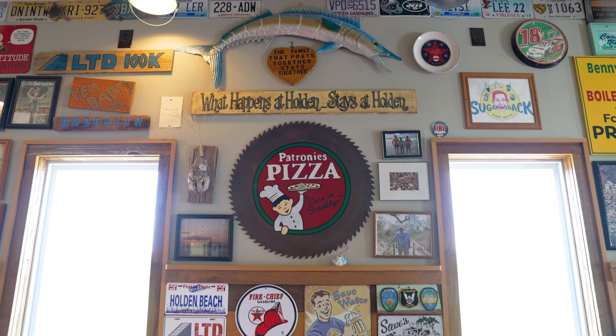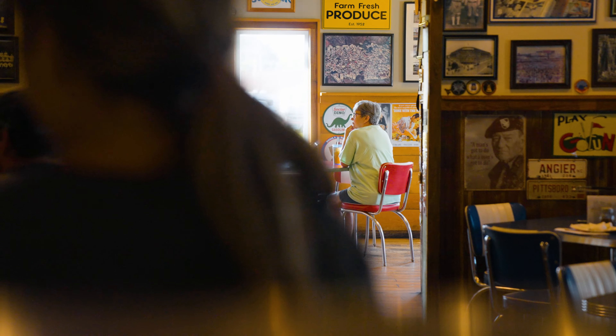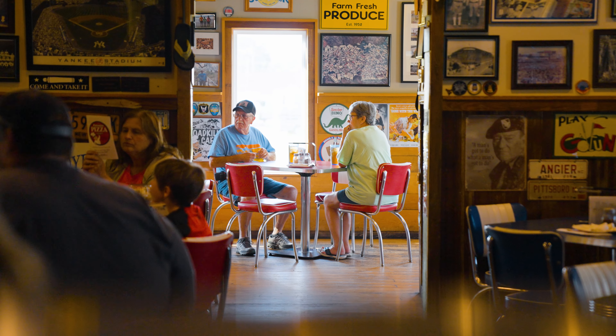We didn't want to be a franchise spot. We wanted to be a place almost like Cheers, where people walk in the door — they know your name, we know your name, we know their kids. What's neat is some kids who were young as customers grew up and they've worked here. You kind of grow up with the community, and the community grows up with you.